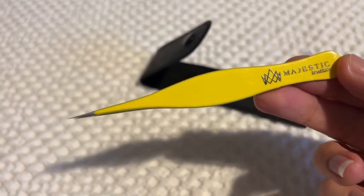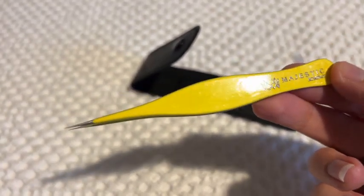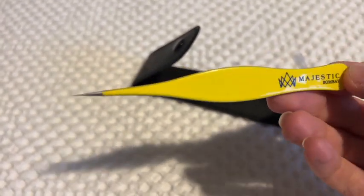They are absolutely something you need to have in your cupboard, because when you get a splinter you're going to wish you bought them. And I love this color too.